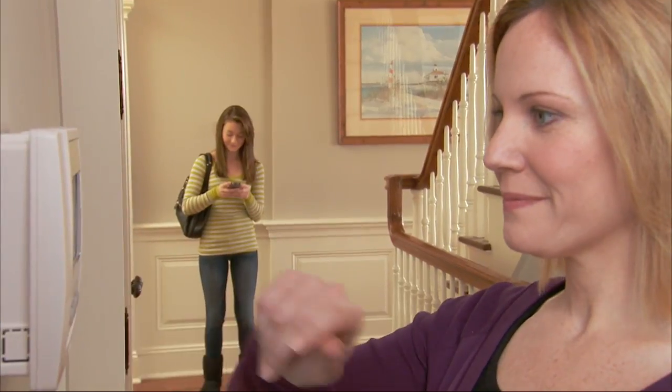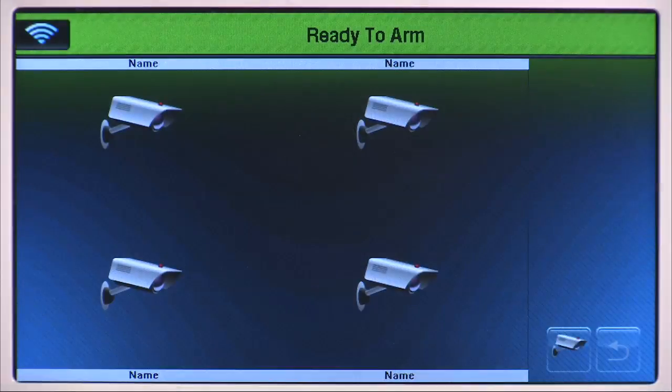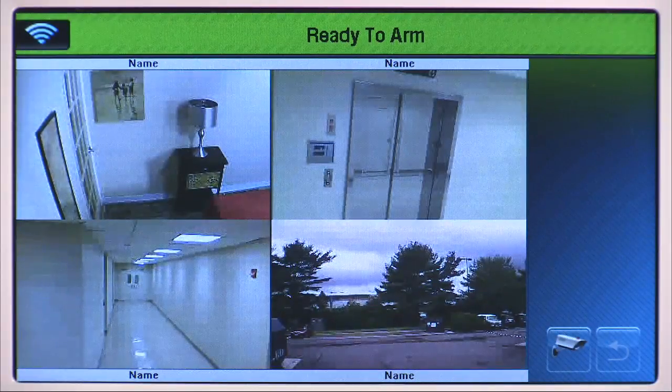Lynx Touch provides state-of-the-art security and home automation benefits. With the Lynx Touch 7000, you can display and control up to four cameras at a time.